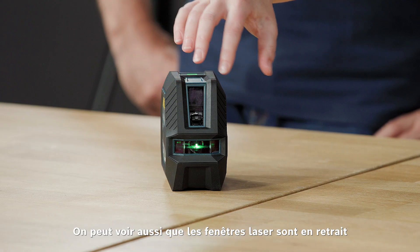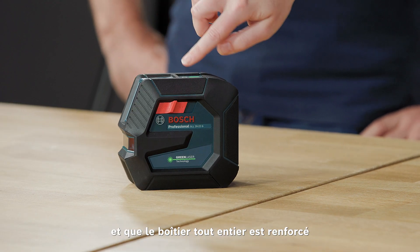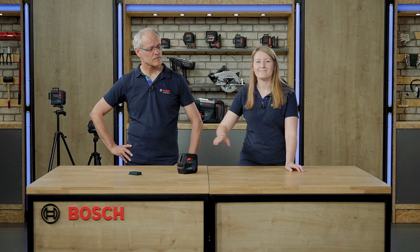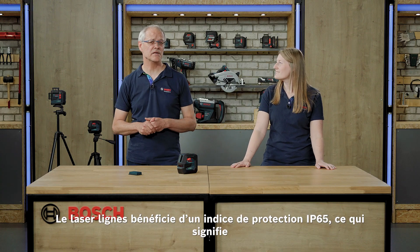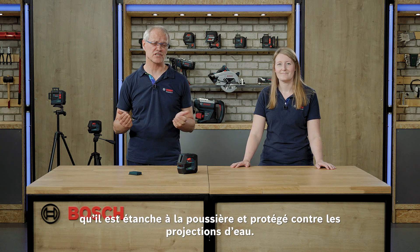The laser windows are recessed and the entire tool has a rubber-enforced housing which gives it extra protection. We have IP65 protection, which means it is dust tight and protected against water jets.